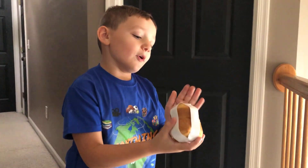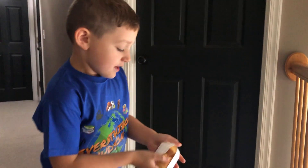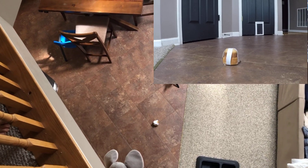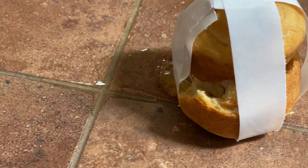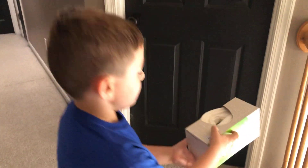We have the cornbread surrounding the egg. We got tape on it because it was falling out. I think it will not break. Let's drop it! Now we got the egg in the tissue surrounded by it, and I think that it will not break. Let's drop it.